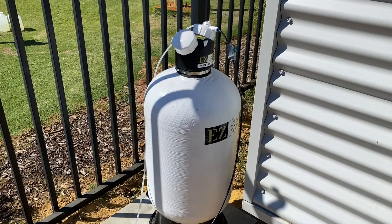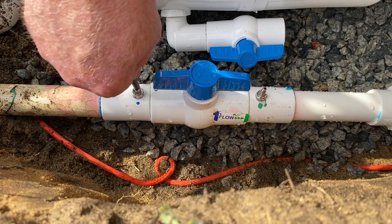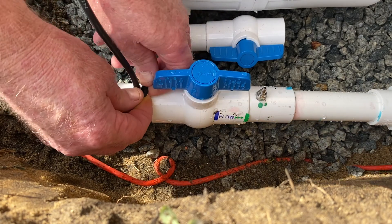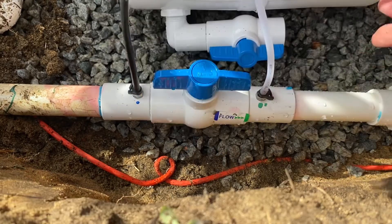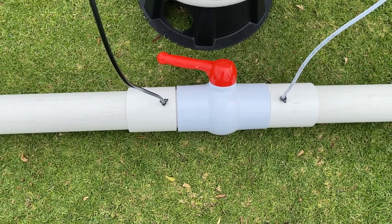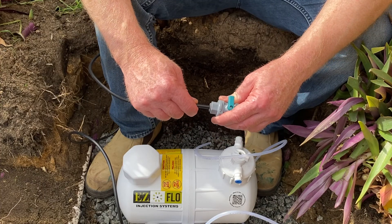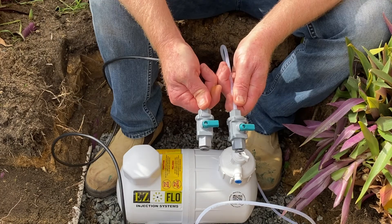Next, prepare the location for your EasyFlow unit. Push the black tubing into the blue port on the CBV valve and tighten with the clamp. Then push the clear tubing into the green port on the CBV valve and tighten with the clamp. Push the black tubing into one of the shut off valves and the clear tubing into the other shut off valve, and ensure the valves are in the off position.